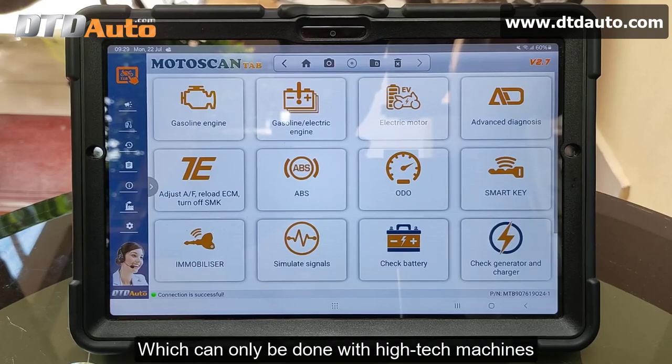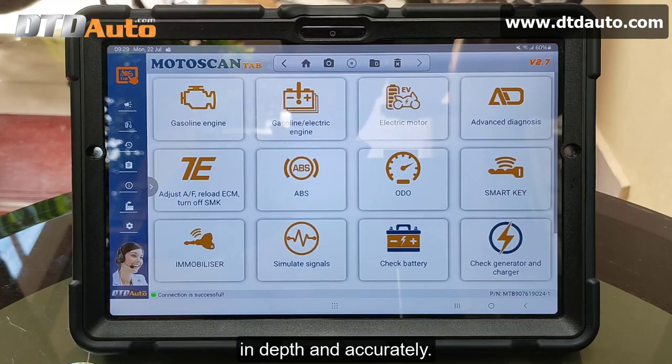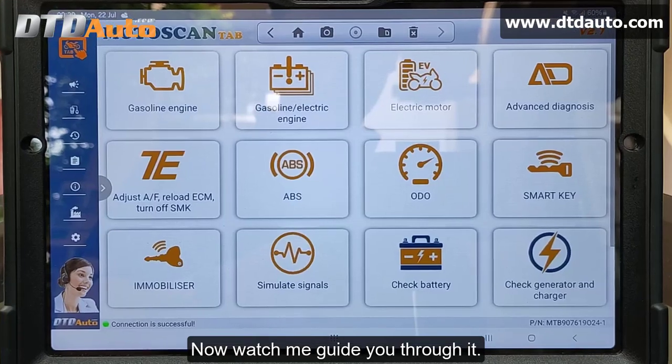This can only be done with high-tech machines, like the Moto ScanTab, to help you identify faults in depth and accurately. Now, watch me guide you through it.